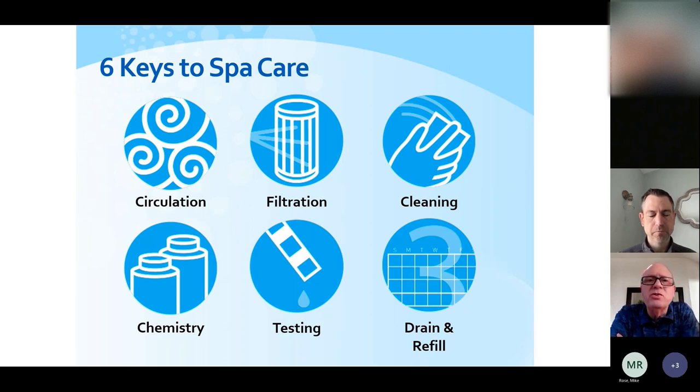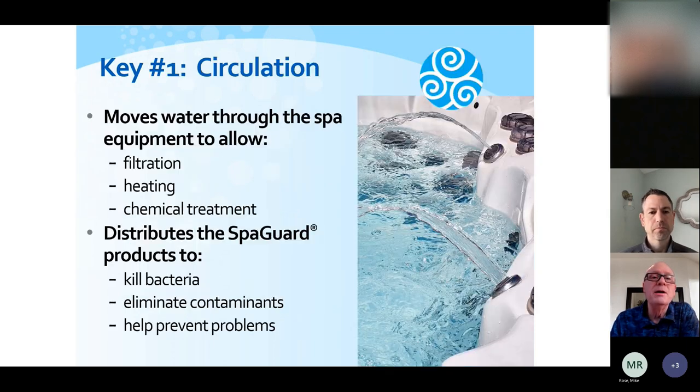So these are what we call the six keys to spa care. I'm going to go through all of these. Some of them kind of take care of themselves; some you need to do a little bit more, but fairly simple. We need to have good circulation, really good filtration, some housekeeping and cleaning chores, some basic water care — the things that you need to test for at home — and then how often to drain and refill your hot tub.